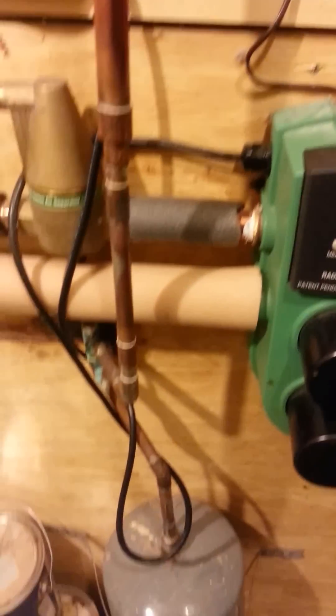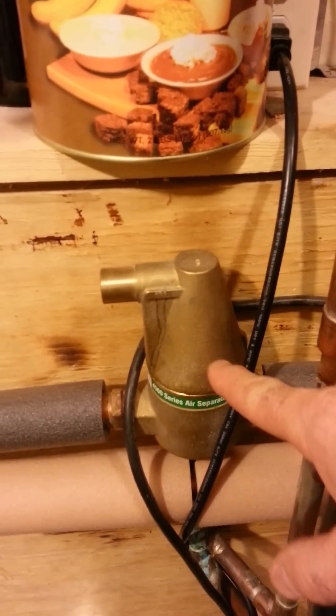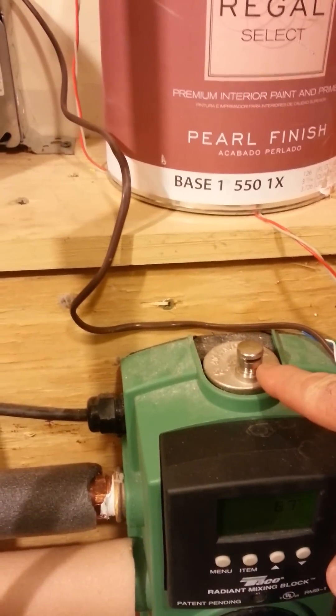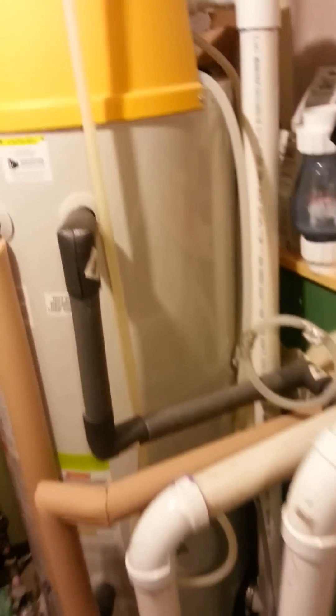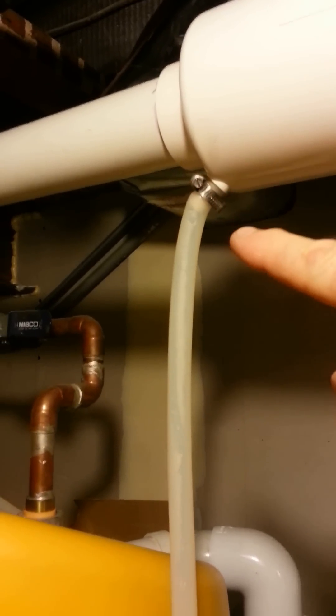There are a couple of other things on here. This is an expansion tank — probably not a bad idea. This happens to be an air separator, though it's not strictly necessary because the mixing block already has one. The exhaust up above has a muffler built into it. There's a little bit of noise because it is an electric motor which blows the water vapor and gases outside. There are also several connection points for condensation — one on the muffler and two coming from behind where the exhaust pump is.